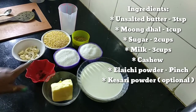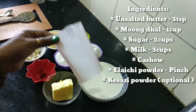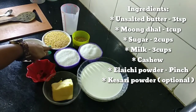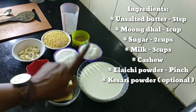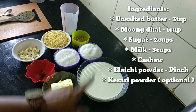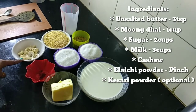I am going to add unsalted butter, 3 tbsp. I am going to add 1 cup of Moongdal, 2 cups sugar, 3 cups milk, 8 cups powder, and cashew nut.